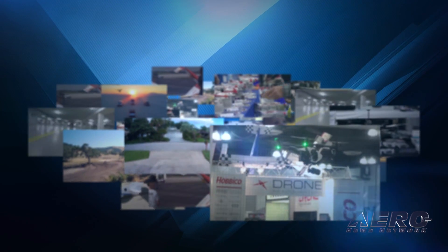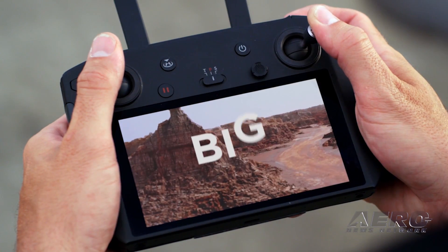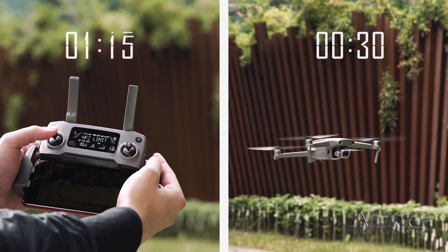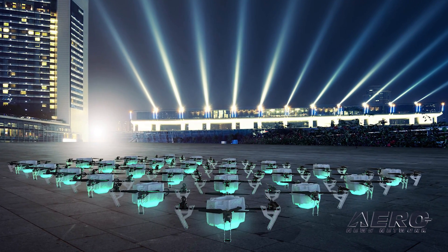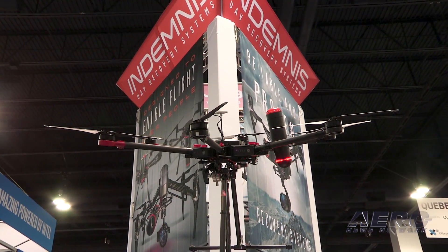Coming up on today's episode of AMA Drone Report: DJI introduces a smart remote controller with built-in display, UFI unveils swarm light show drone at CES in Las Vegas, and Indemnist parachute meets new safety standards.